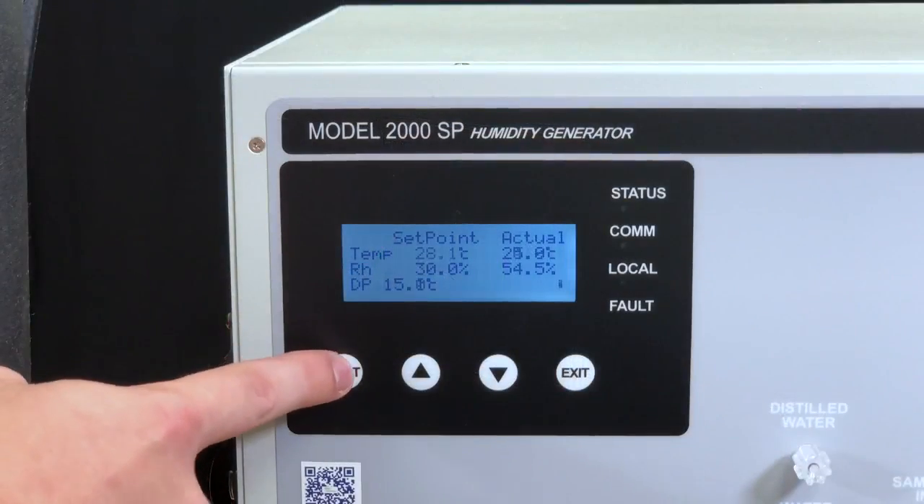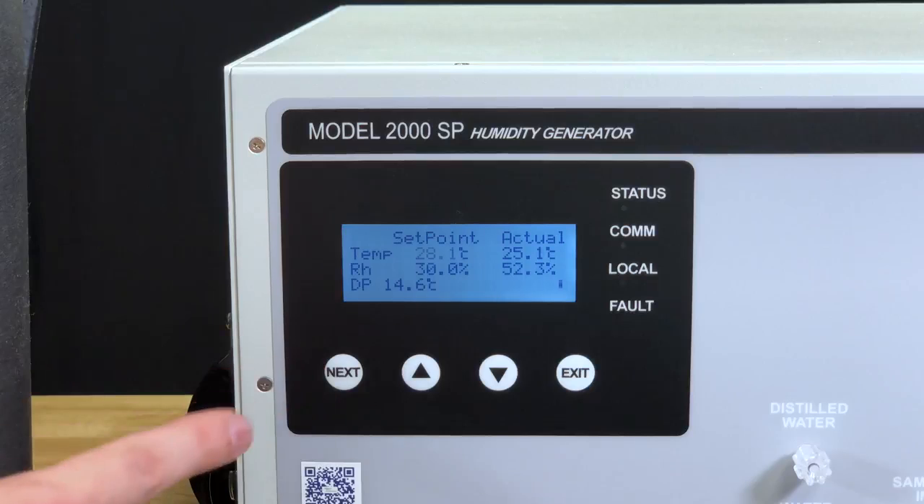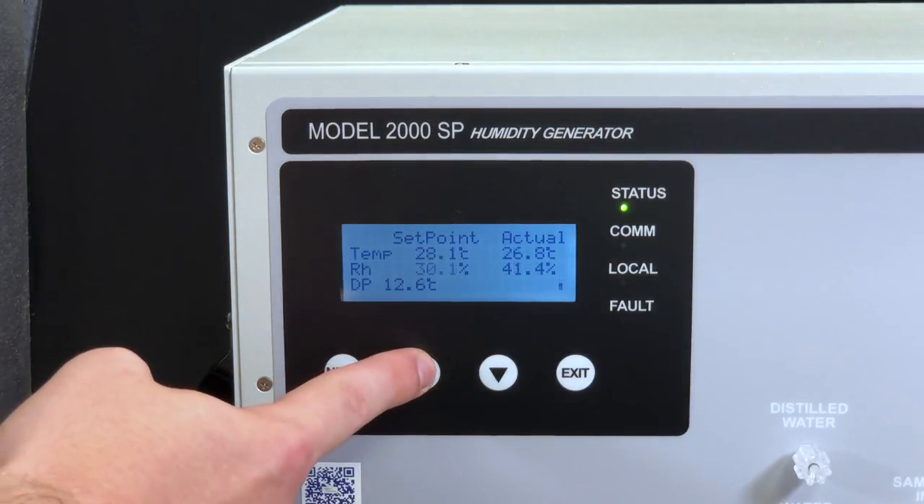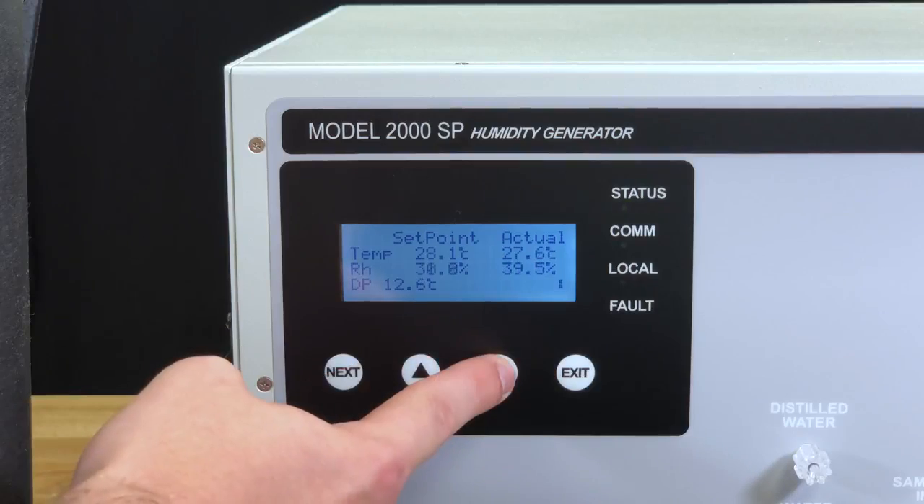At this point, you can move to the controller and press the next button to toggle between humidity and temperature. Once you've selected your field, press either the up or down keys to adjust the unit set points.